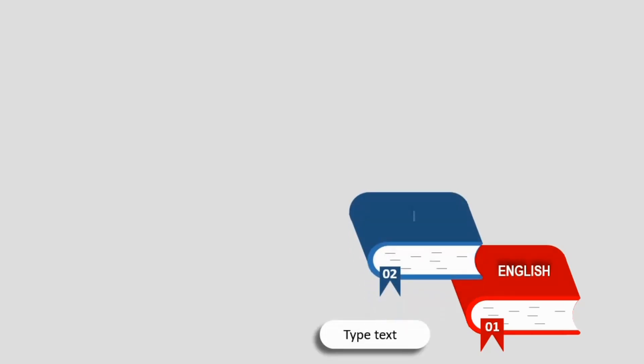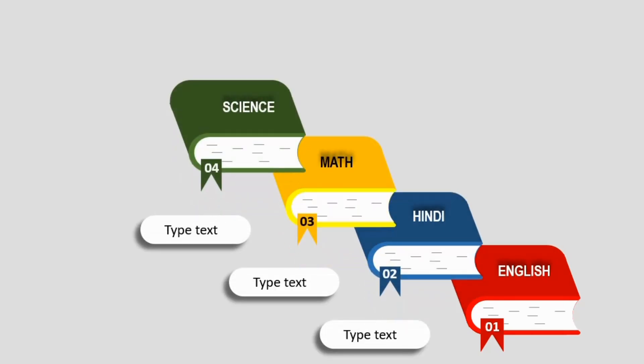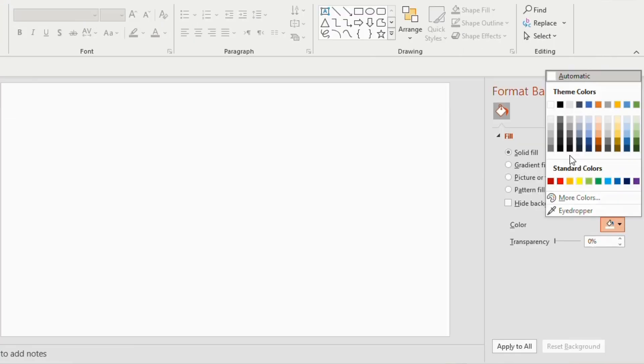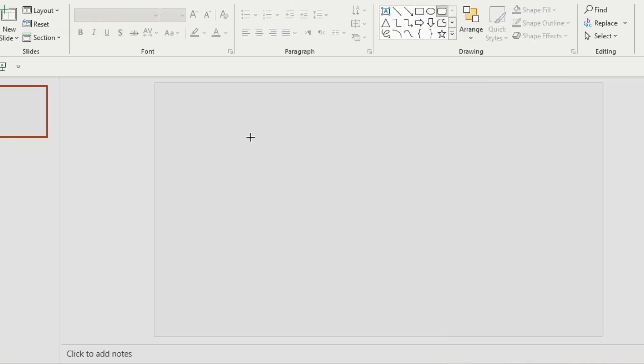Hello everyone, let's make this kind of book PPT which is creative and attractive. Take a blank slide, right click, go to Format Background, choose a gray shade and increase the transparency to 24 percent.